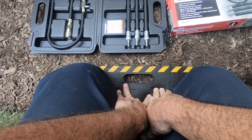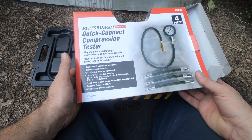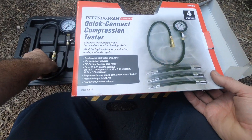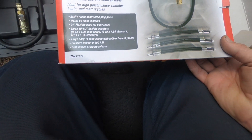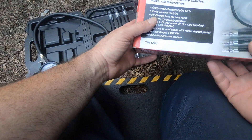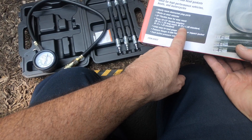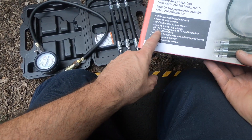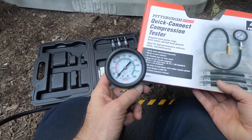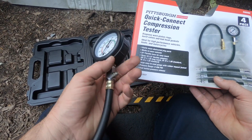So the Quick Connect Compression Tester by Pittsburgh from Harbor Freight. It diagnoses worn pistons, rings, burnt valves, and bad head gaskets. Ideal for high performance vehicles, boats, and motorcycles. It'll easily reach obstructed plug ports, works on most vehicles, and has a 24-inch hose for easy reach. It's got three 10.5-inch flexible adapters — an M12 by 1.25 long reach, an M10 one-inch standard, and an M14 by 1.25 standard. The gauge is large and easy to read, it has a rubber impact jacket to protect it if it falls, a pressure range of 0 to 300, and a push-button release.